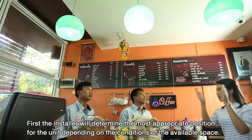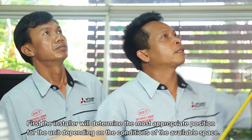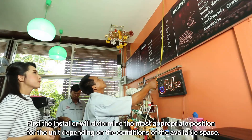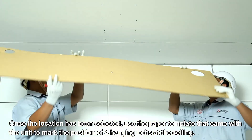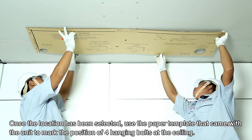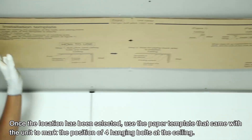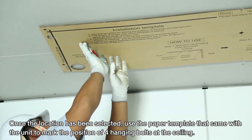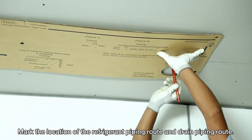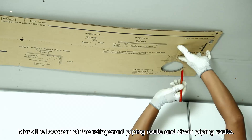First, the installer will determine the most appropriate position for the unit, depending on the conditions of the available space. Once the location has been selected, use the paper template that came with the unit to mark the position of four hanging bolts at the ceiling. Mark the location of the refrigerant piping route and drain piping route.